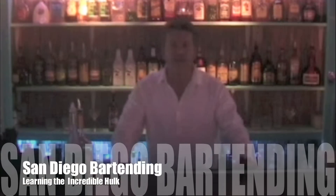Hello and welcome back to SanDiegoBartending.com's drink tutorial pages. Today we're going to do an incredible haul. So here we go.